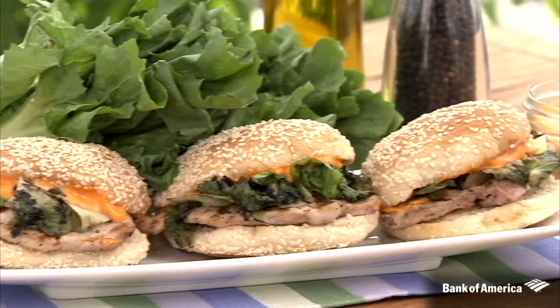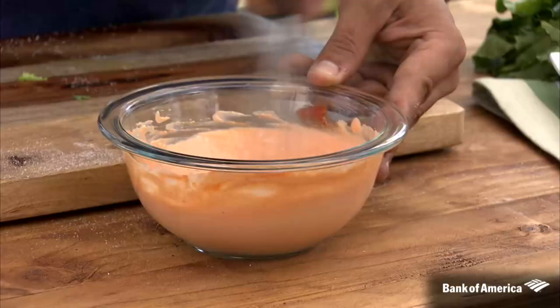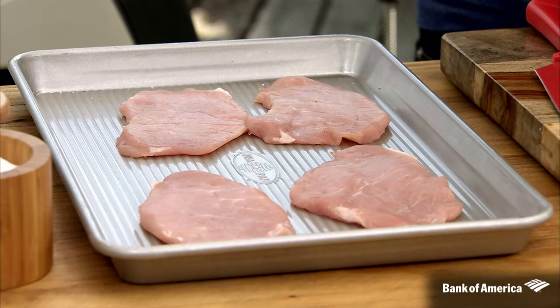This week we're making one of my favorite pork recipes — grilled pork and escarole sandwich. This is so easy to put together. We have some pork loin cut into two-ounce medallions and lightly pounded. They will do this for you right at the butcher shop at your favorite grocery store. This is a great tip to save time.